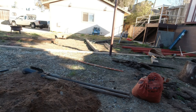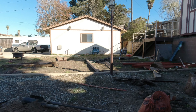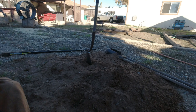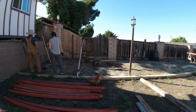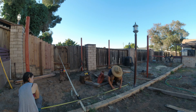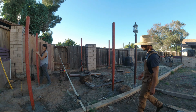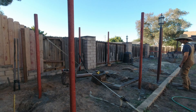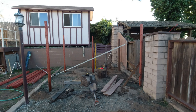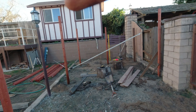Now we're going to work on prepping the area to put the posts for the chicken enclosure. We were digging the holes and did something unfortunate — we came across this and accidentally broke the casing for the wiring that goes underneath here for these lights. We're a little set back because we have to repair that before we can continue.